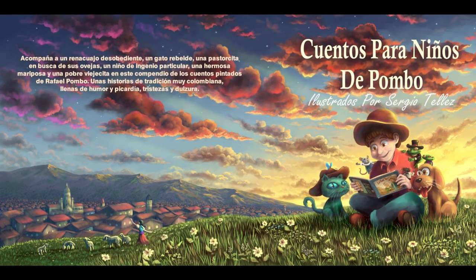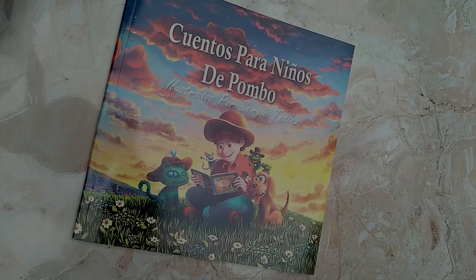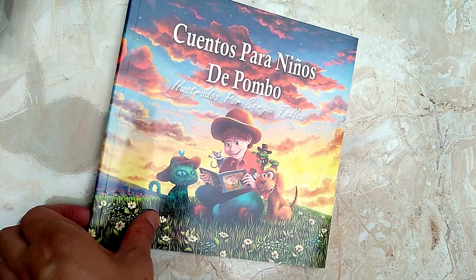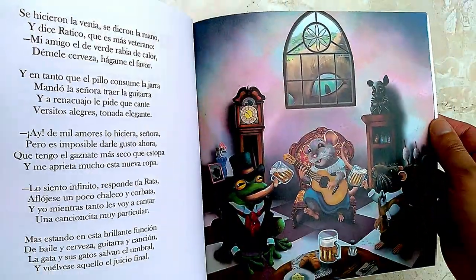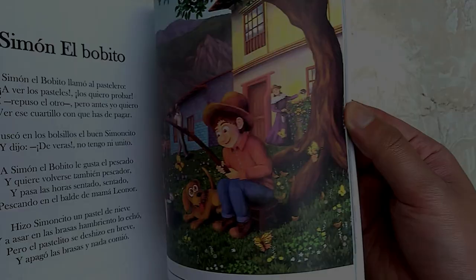Before we finish, I want to tell you that this video was brought to you by my illustrated children's book — a small collection of stories from my country, illustrated by me, available on Amazon, Spanish edition only. As always, thank you for watching, and until the next time, farewell.